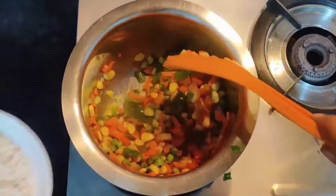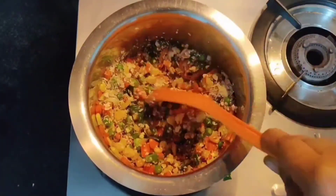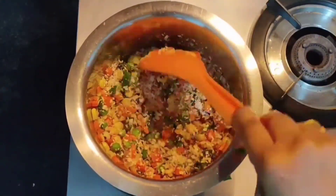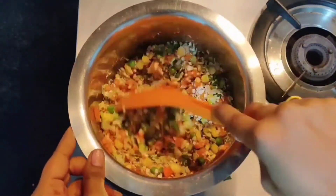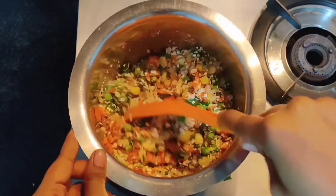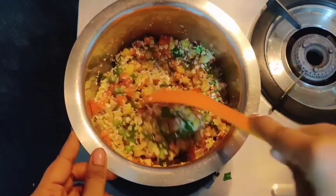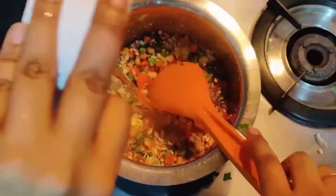Next, add half a cup of rolled oats and mix it for three minutes. This soup is safe for all, including PCOS, PCOD, thyroid, and diabetes. Oats are gluten-free, whole grain, and a great source of important vitamins, minerals, fiber, and antioxidants.